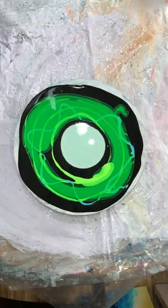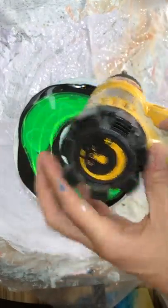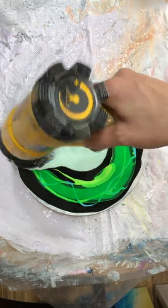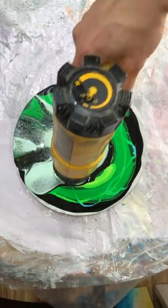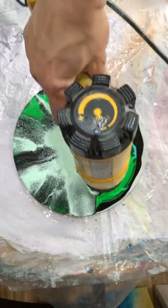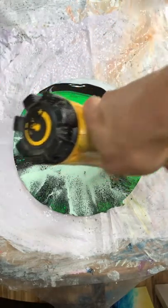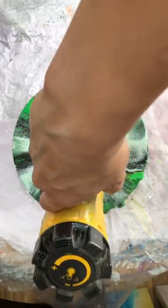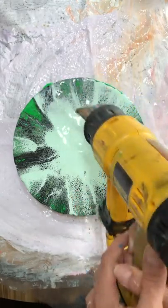So pretty much everything is green except the turquoise, and I am going to use my heat gun on the lowest setting. This is pretty much exactly what I was hoping to do.